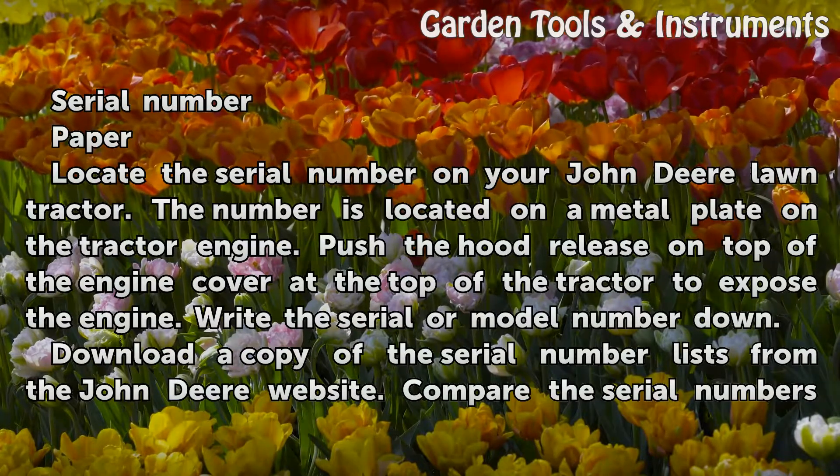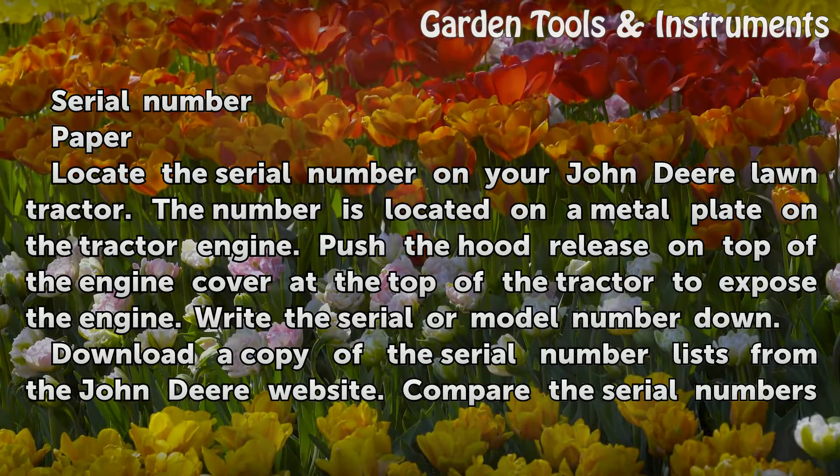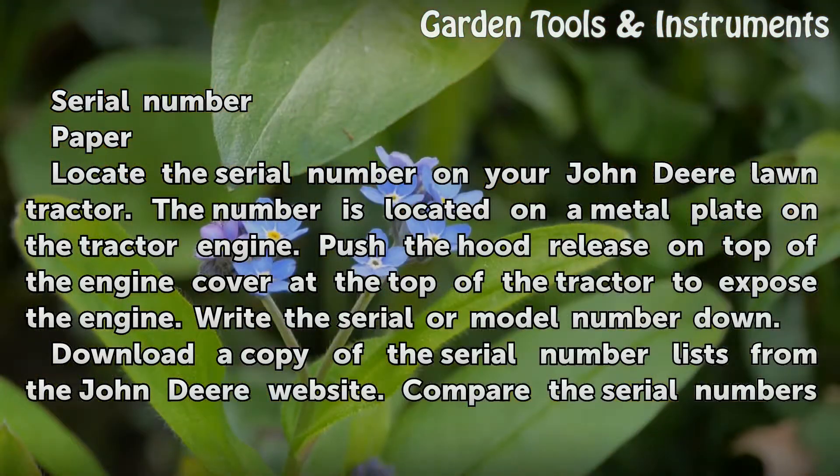Locate the serial number on your John Deere Lawn Tractor. The number is located on a metal plate on the tractor engine. Push the hood release on top of the engine cover at the top of the tractor to expose the engine. Write the serial or model number down.